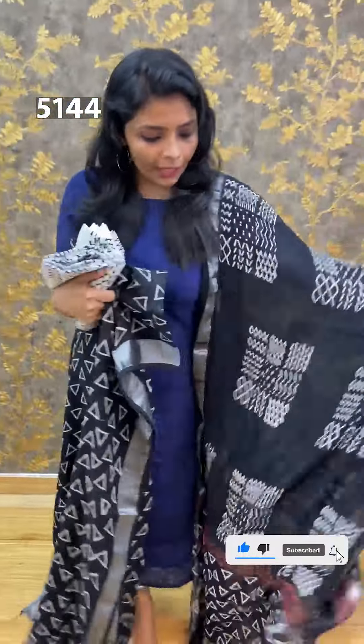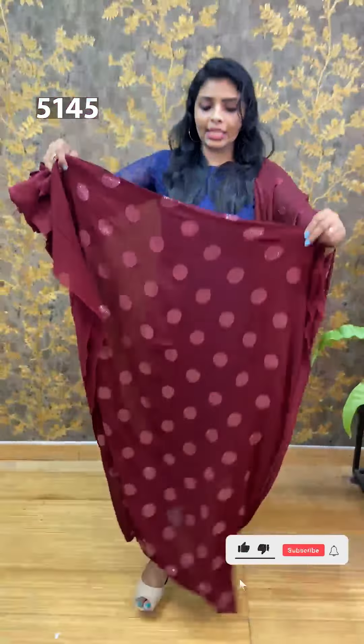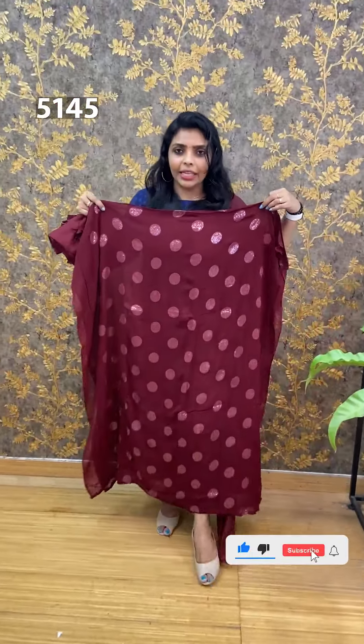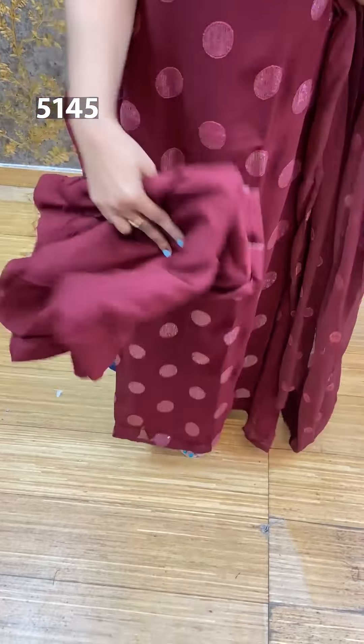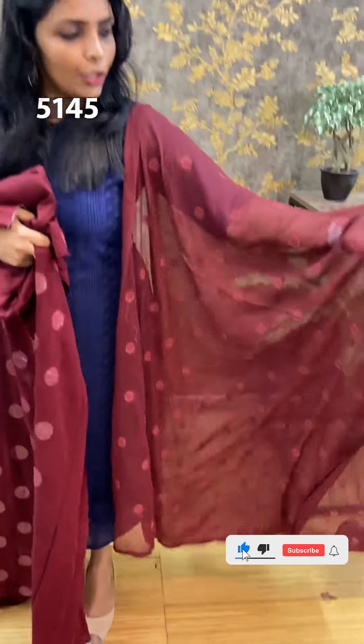First, we are going to show you the Leba Unan Clothes. We are going to show you the products that we have to review. We have silver zari leaves on the sides. This is a brown one. We also have this silver zari leaves. We are going to show you the back — the sleeves and the top of the sleeves. Then, we will show you the black one. The price is $1,290. The black one is also $1,290.